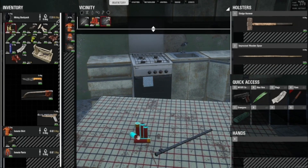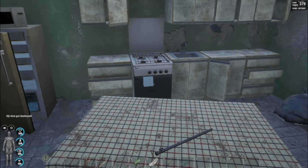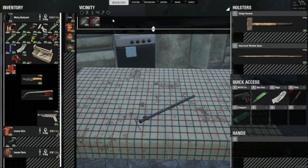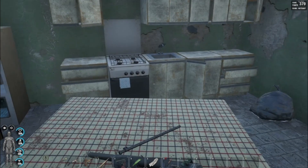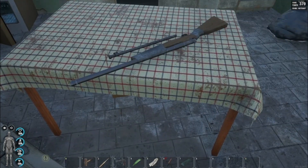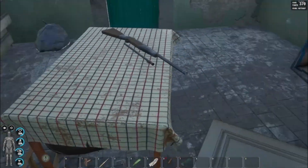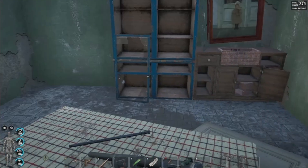Alright, let's grab that. Let's have a look at that on the table — wow, the improvised shotgun actually looks pretty good! Let's take that in hand.